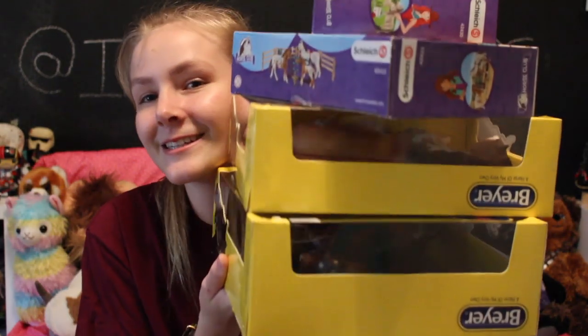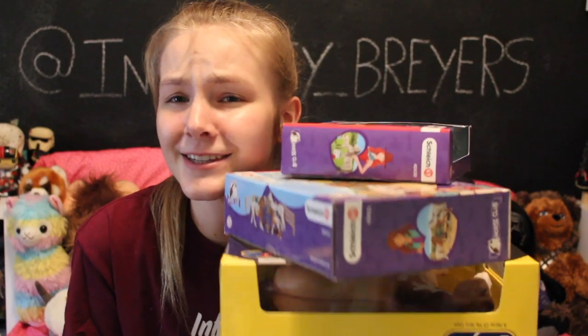Hey y'all, it's Infinity Briars here. And in today's video, I am going to be unboxing the two new Tractor Supply ponies, Jasper and Boone. And then also I have some Schleich sets that I'm going to be unboxing because I spent a lot more than I meant to at Tractor Supply. My mom was telling me that I should buy some Schleich.